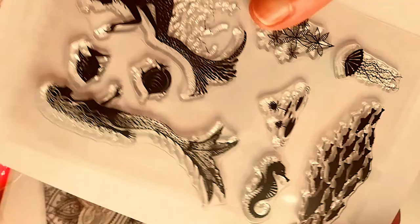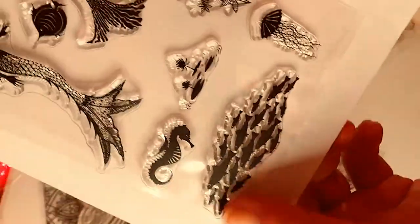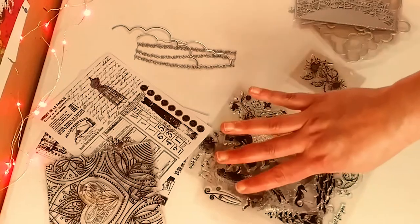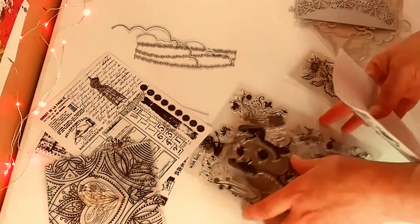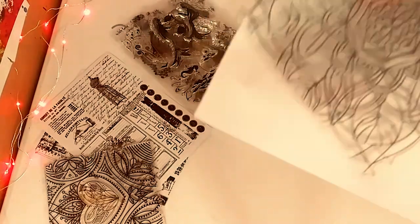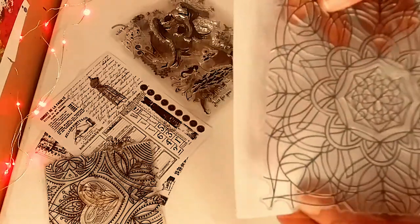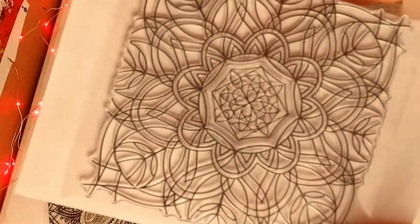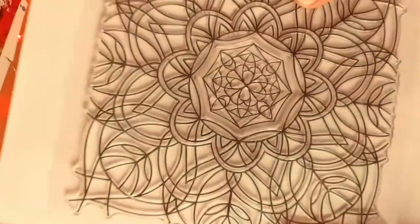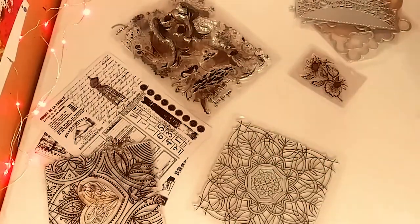And then you have this beautiful beach, sea, and mermaid-inspired stamp sheet. You have some fish, jellyfish — I just love this one. Look how beautiful it is. I cannot wait to use those. And all four of them are from one seller. Then this one is one huge stamp — a mandala. I think that is absolutely gorgeous because I cannot wait to color that in. I love it. It's almost like an adult coloring book type of thing. So beautiful.